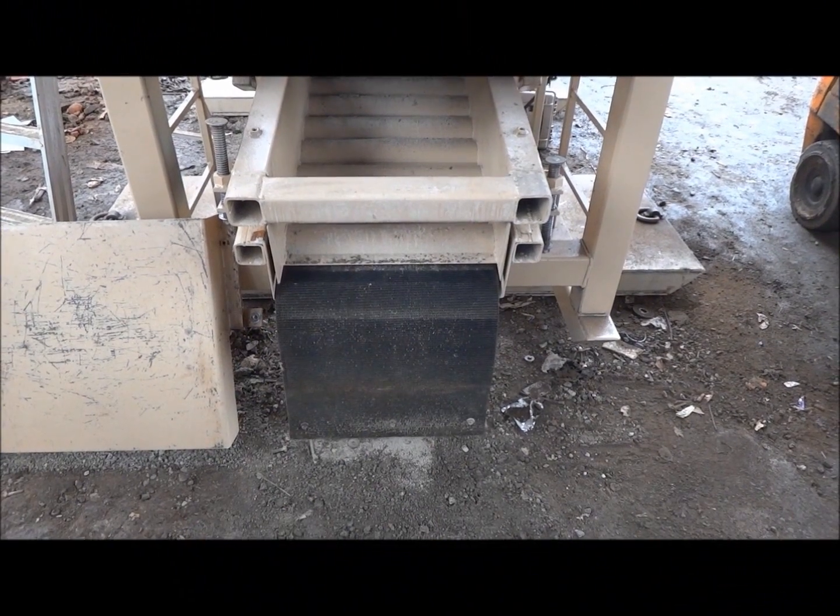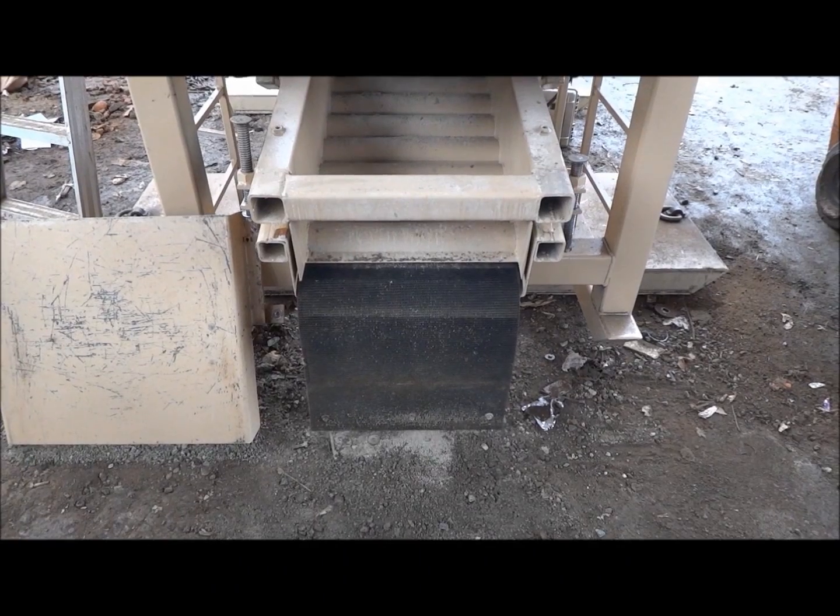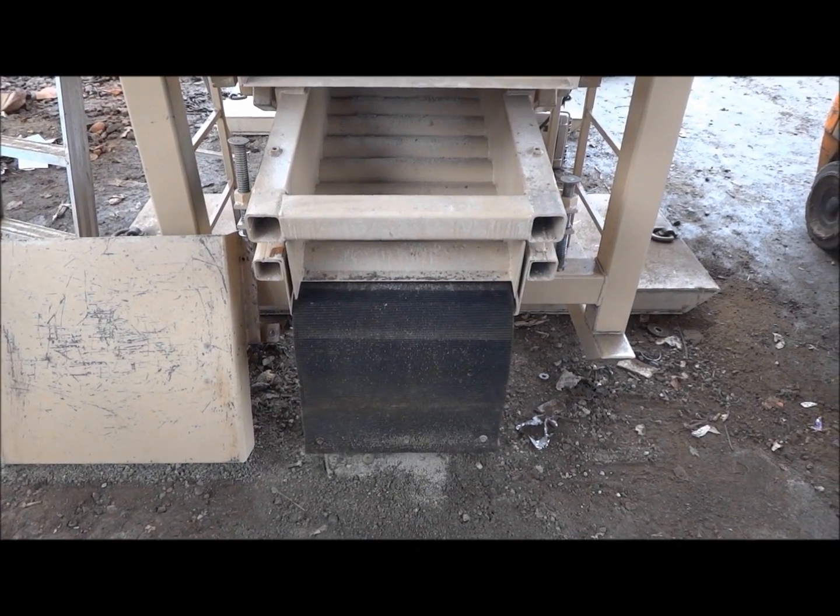Simply thread another mat in, pushing it through, and away it goes.